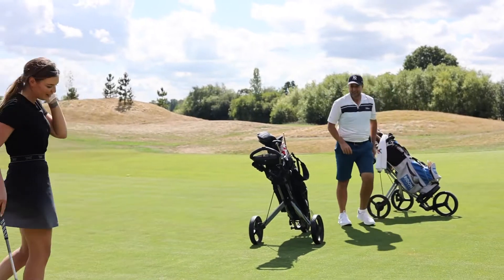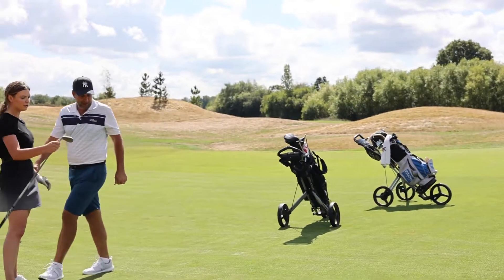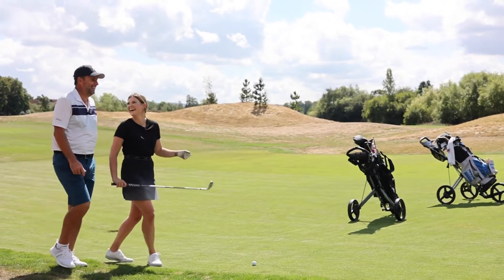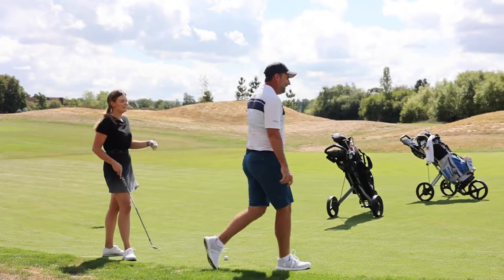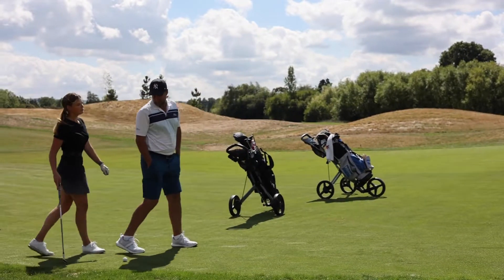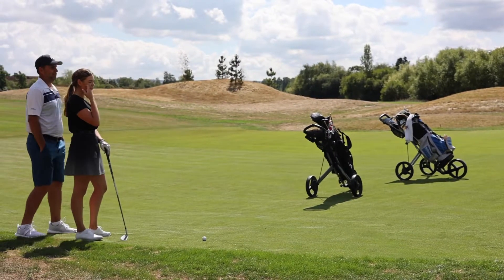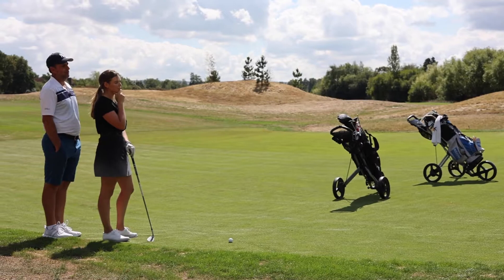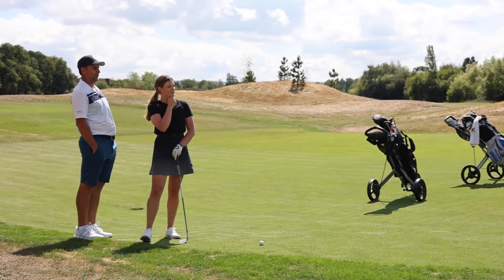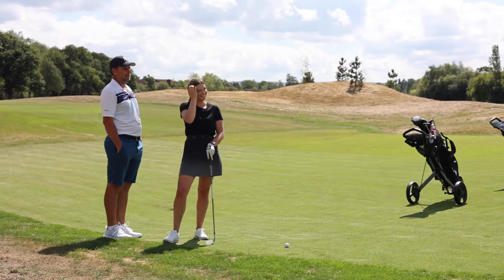Talk me through this, give me a little coaching session. So we've got a tight lie. The green is sort of just above us, and you've got two sprinklers in the way. As we can see, the green slopes a little bit right to left, so you're probably looking halfway between my ball and the flag.